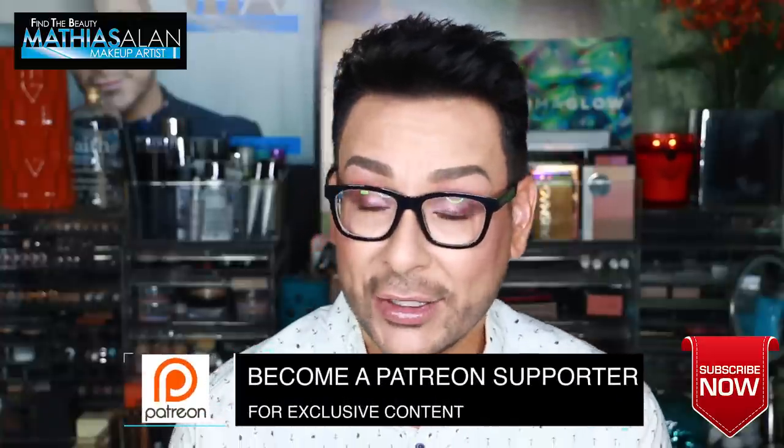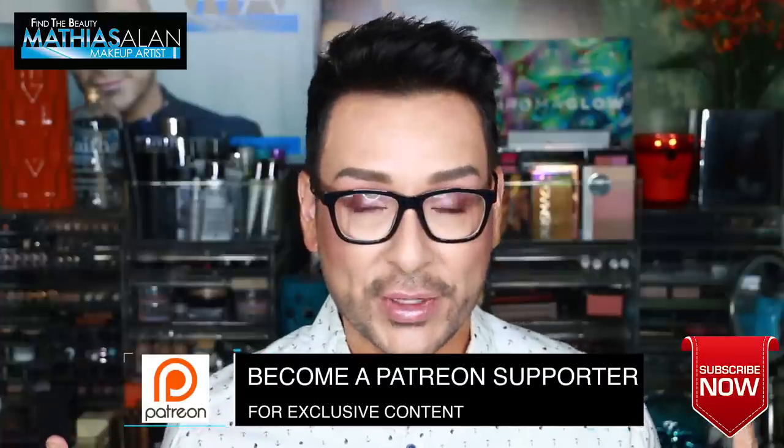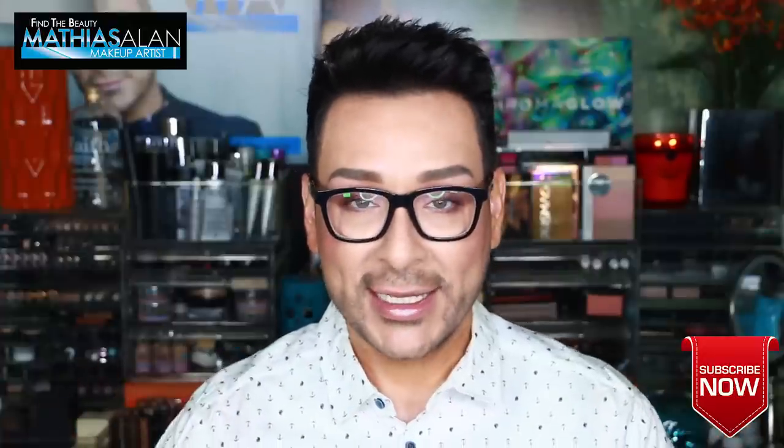Thank you so much for following me here on my YouTube channel every single week. Please continue to stay with me and check out one of my other two videos I've produced for you with another glam tutorial. Thank you so much and I will see you next time — bye for now!